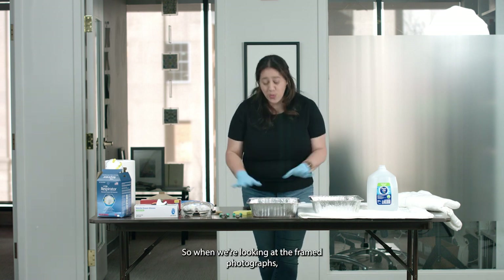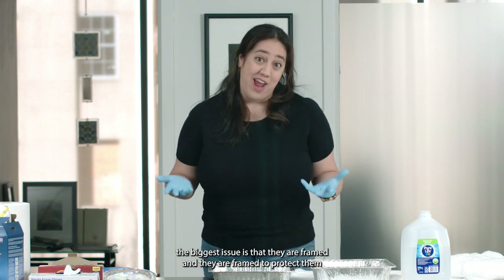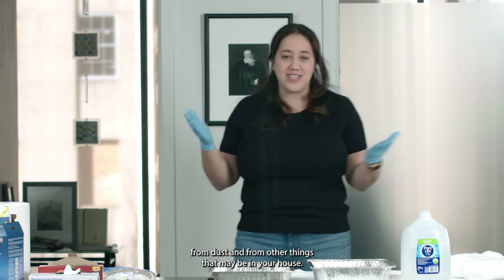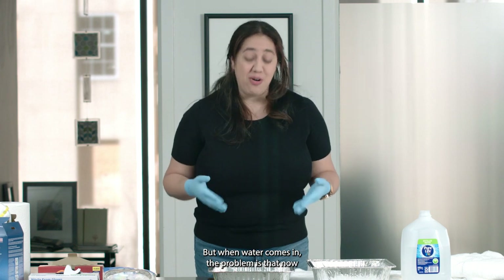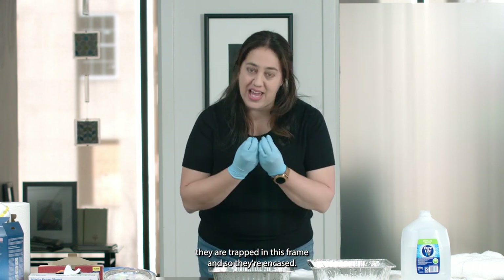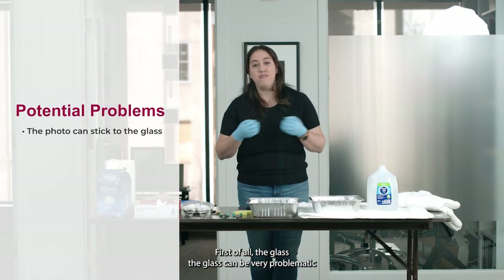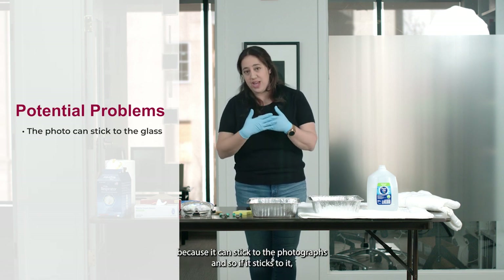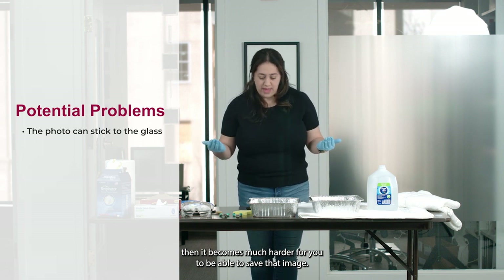When we're looking at framed photographs, the biggest issue is that they are framed to protect them from dust and other things in your house. But when water comes in, the problem is that they are now trapped and encased in the frame. The first issue is the glass — the glass can be very problematic because it can stick to the photographs, and if it sticks to them, it becomes much harder for you to be able to save that image.